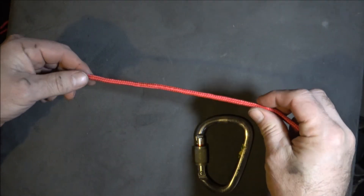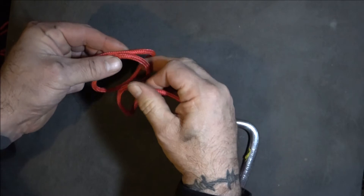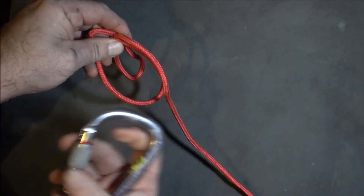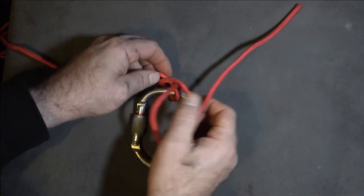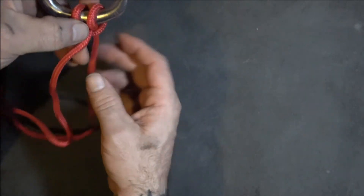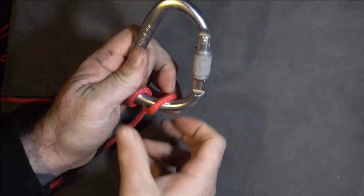So this is your view of the clove hitch. We take our rope, we make one loop, and we make another loop — two loops — and we just pass one behind the other and clip the two loops. It's easily adjustable: if you want to lock on this end, just feed it up through and then pull it through.